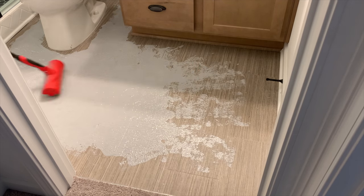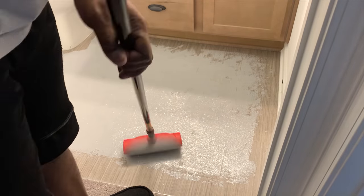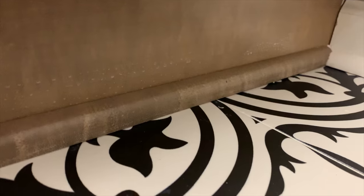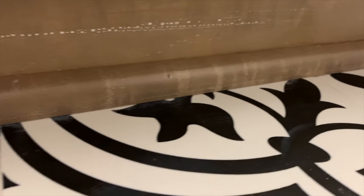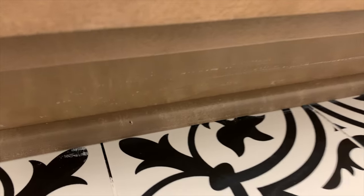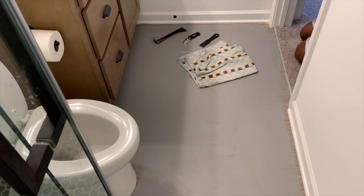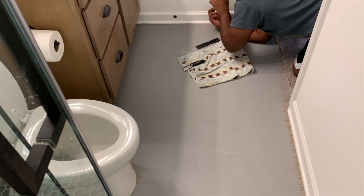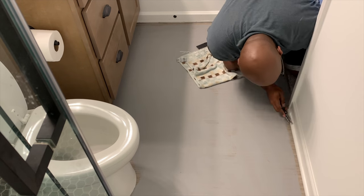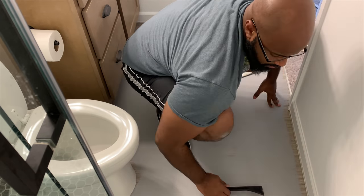Once he has all of that laid out with a nice thick coat, we move on to taking off the shoe molding. There was shoe molding around the vanity that matched the cabinet color, so Matt was very careful to remove it so we could keep it. When taking off shoe molding, be careful especially around your tub or shower — don't crack the tile. If you're using a crowbar, go slow and take your time so you don't make a costly mistake.